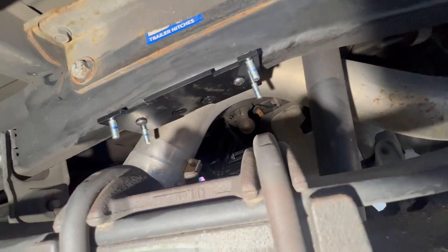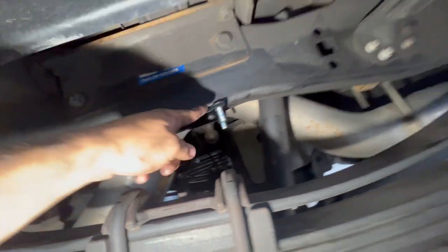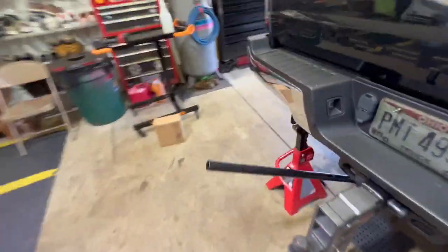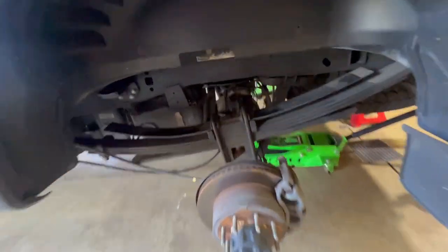Be careful with those clips — one can go shooting off. The slotted hole faces toward the front of the truck. All four carriage bolts are in. The slot on the plate faces toward the pumpkin, and the slot up top faces toward the front of the truck. Same operation on both sides.